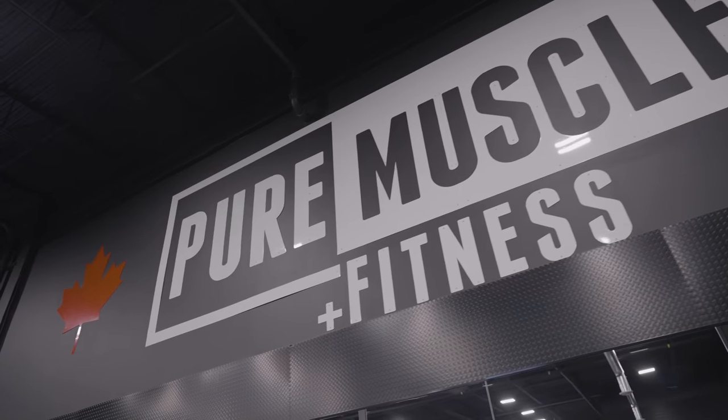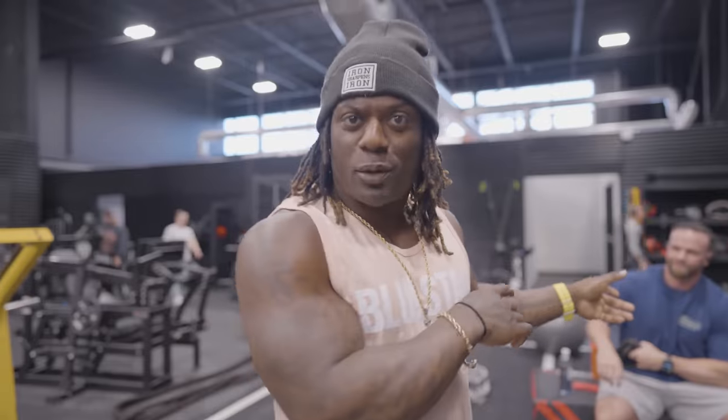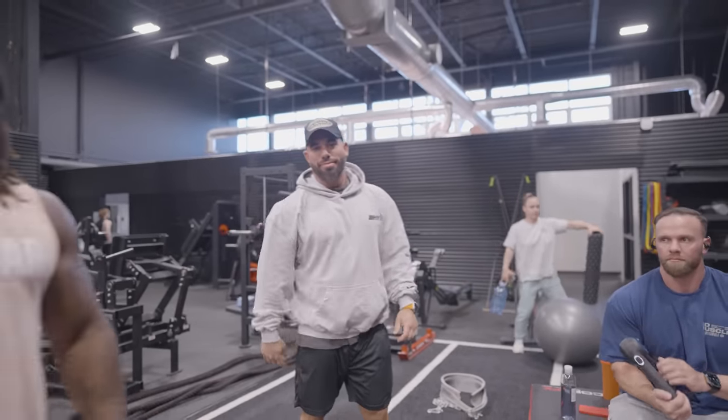What's up, it's your boy Jonni Shreve. I'm here with IFBB Pro Cody Amy, competing this year at Texas Pro in classic physique, and one of the owners of Pure Muscle and Fitness here in Brampton, Ontario — Dorian Hamilton. They're going to take me through their back workout today. This gym has absolutely everything, so keep your eyes on the screen, ears on the speakers, and let's learn.